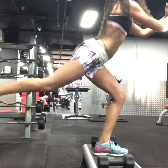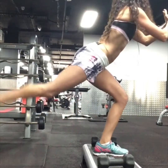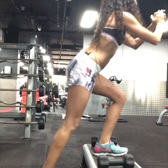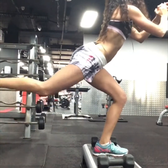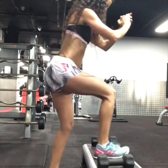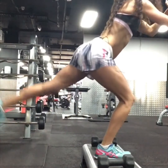Exercise three in our series is a straight leg kick back repeater. Keeping your weaker leg stabilized on the step, a gentle kick back engaging through your glutes, keeping the leg as straight as possible with a small gentle tap to the floor.